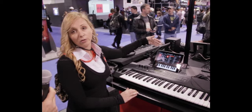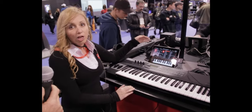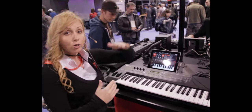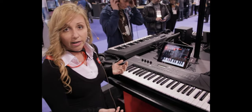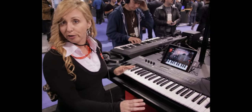One of those apps right now that we're showing you is called SampleTank. SampleTank has a gig of sounds to work with, and it has a four-part multi-timbral way of making music, meaning you can stack four different instruments on top of each other and really compose music. It also has a four-track recorder for MIDI recording so that you can actually compose and then eventually export your information.